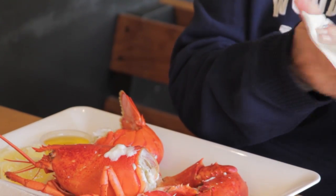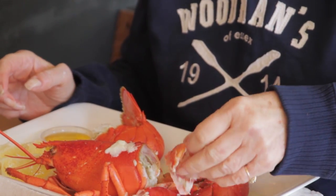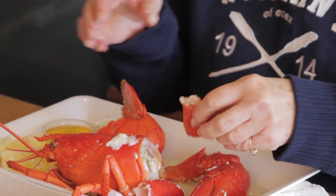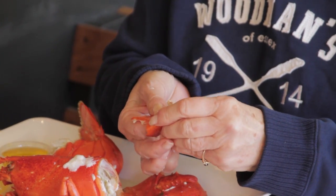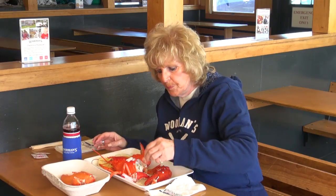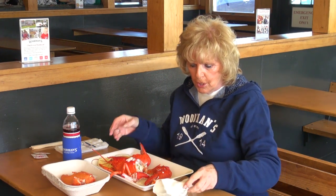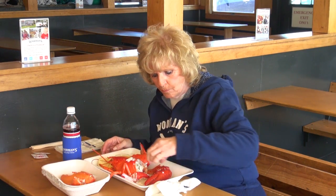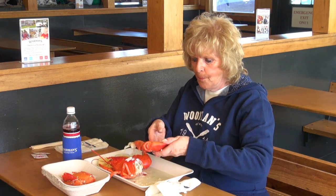My great-auntie Mad, she loved lobster. And my brother Dougie would shuck out all the knuckle meat and we'd make her lobster rolls, and she would be so happy. She worked at the lobster house, which was our restaurant that is now Tom Shea's. And she did the recipe for the big stuffed lobster, and the village uses that recipe now.